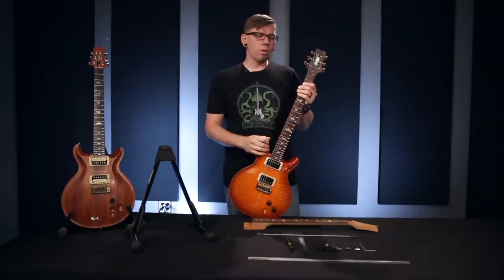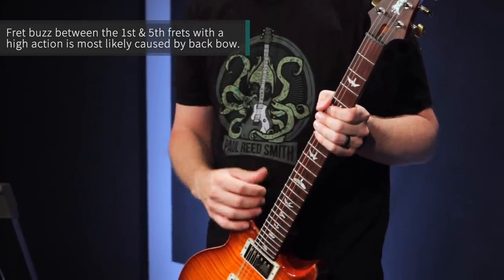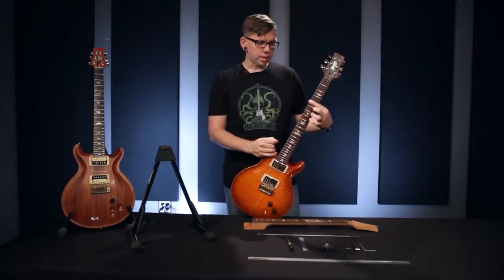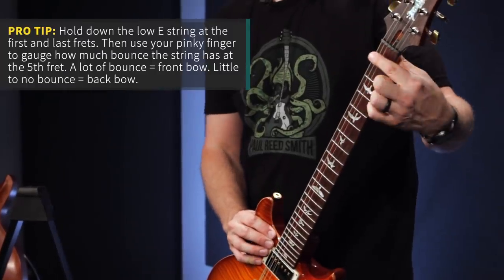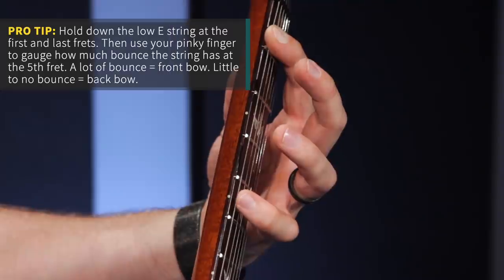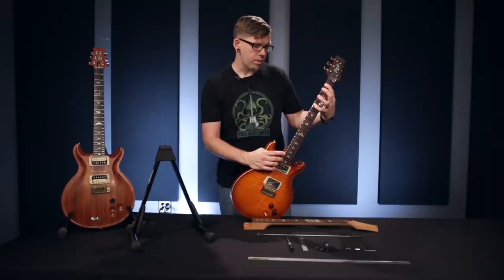Let's look into how you might know that you need a truss rod adjustment. If you're getting buzzing in your guitar first through fifth fret and you have to raise your action exceptionally high to get rid of it, that's showing that you have back bow. If you are having buzzing through the middle section of the neck, five through nine or ten, you may have a front bow issue. The easiest way to check for either one is to put your finger on the first fret, put your finger on the last fret, and use your pinky to see how much bounce your string has right around the fifth fret. If it has a lot of bounce, you have way too much relief — front bow. If you have no bounce at all, you have a neck that has back bow.